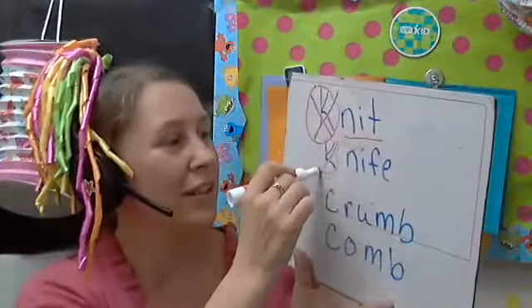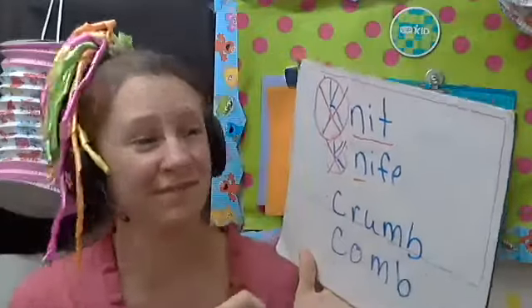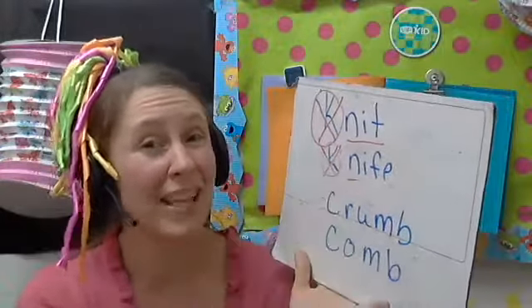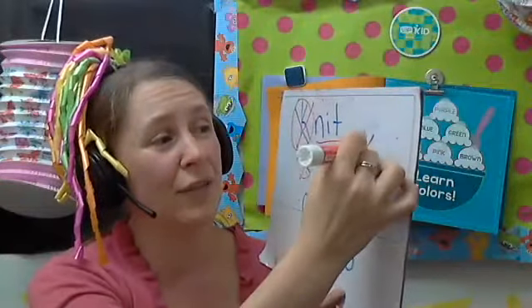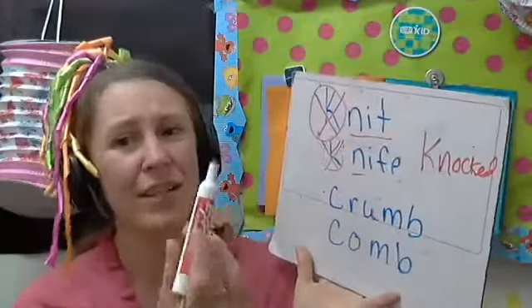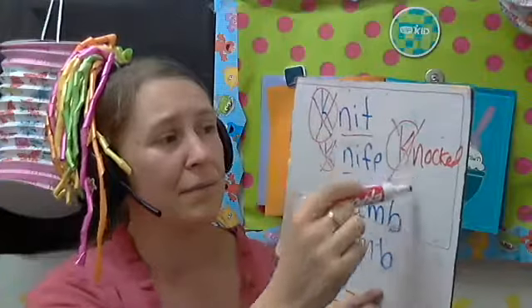If not, I'll circle it, cross it out, and underline it — 'shhh, silent K, knife.' Most slides only have two or three words per silent letter, so if there are no more on the slide I'll add another one. I'd normally write the extra word in blue, using a different color for the vocab word so that the visual of crossing it out helps the student.